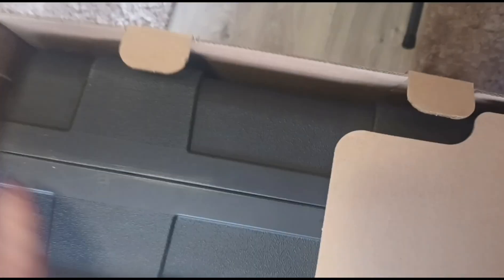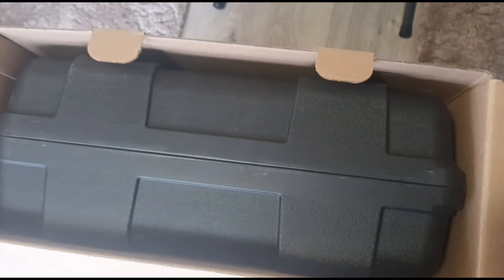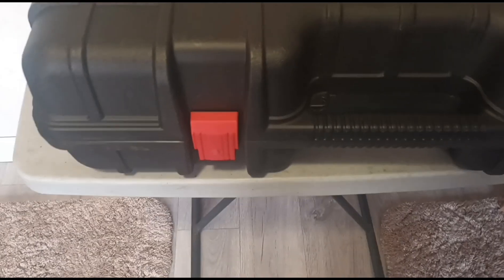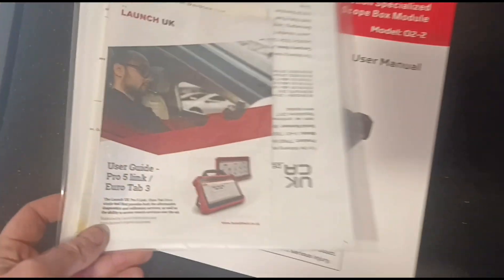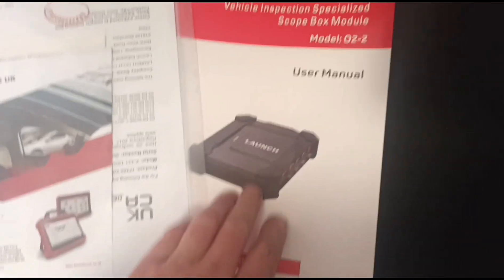We'll open the box — there's a big plastic case inside, so we'll get that out. Here we have it, let's get it down and open it up. There are a couple of little red clips on the front. It's got a top section and a lower section, and you can see inside it's got some instructions and a user guide and a user manual.